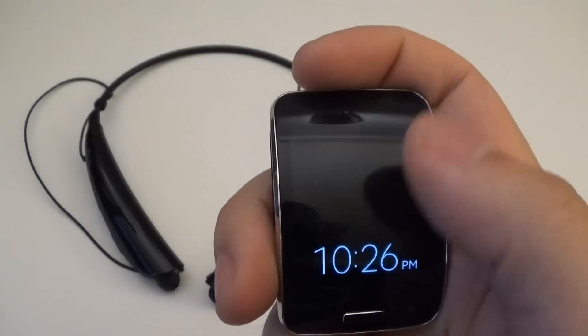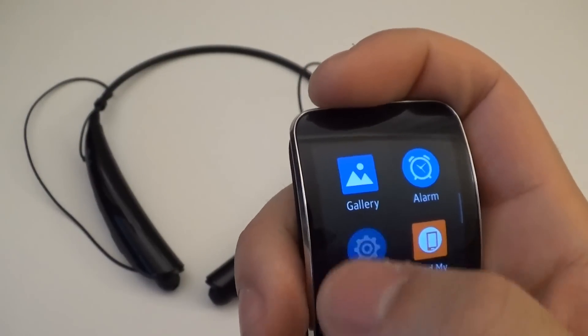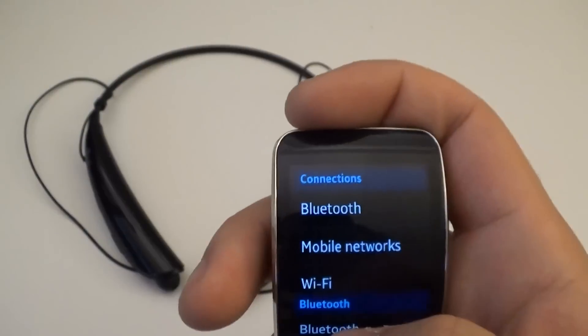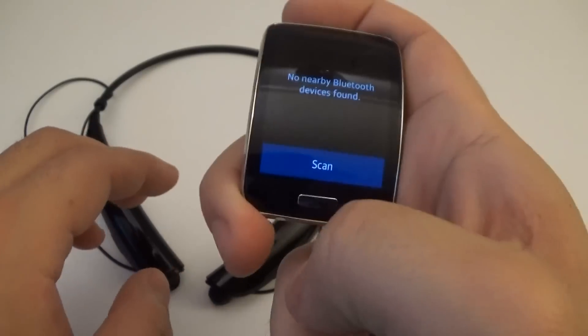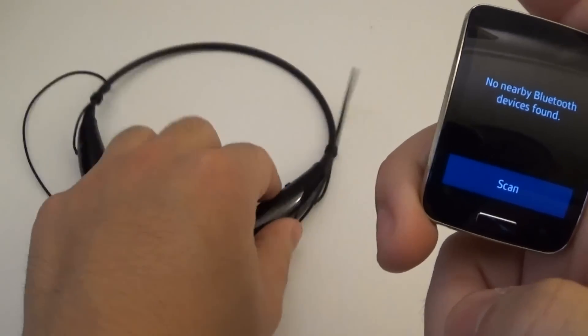So on your Gear device, go to Settings, Connections, Bluetooth, and then there should be a BT or Bluetooth headset option for you there. Click on that — it's going to bring up Scan. Before you do that, make sure your Bluetooth headset device is in Discovery mode.